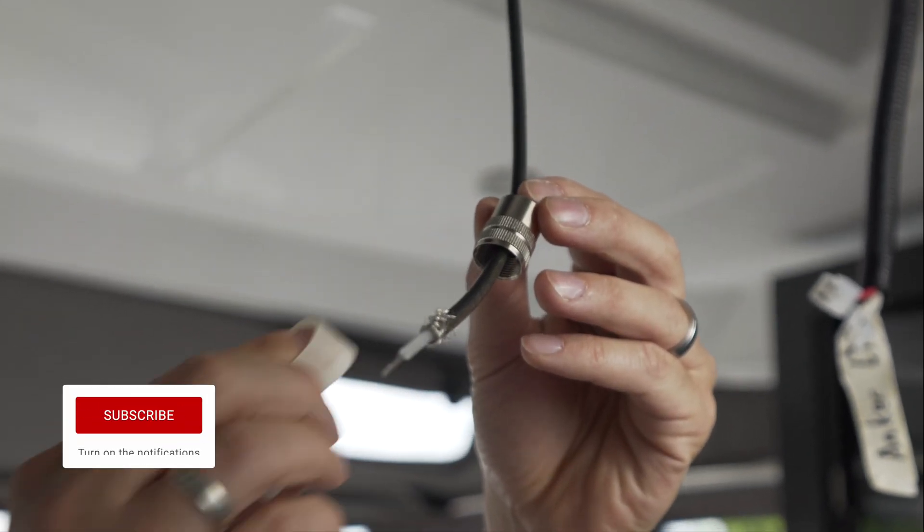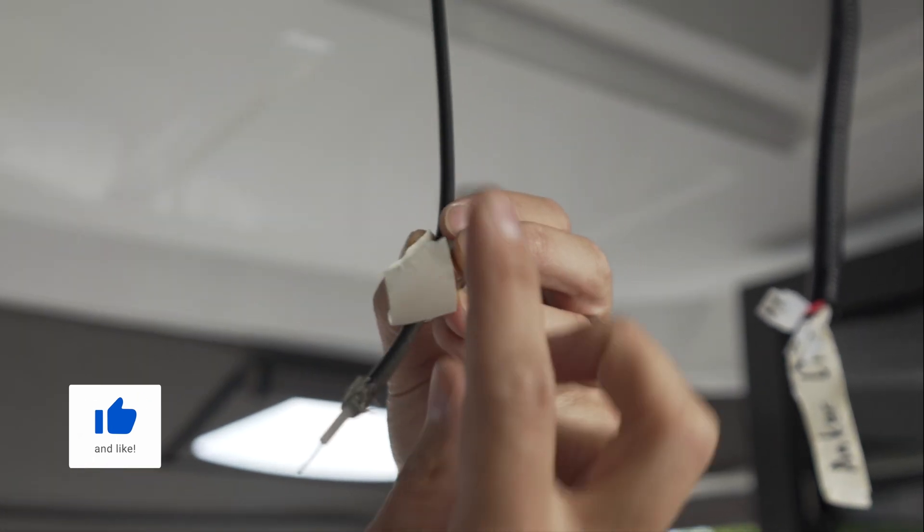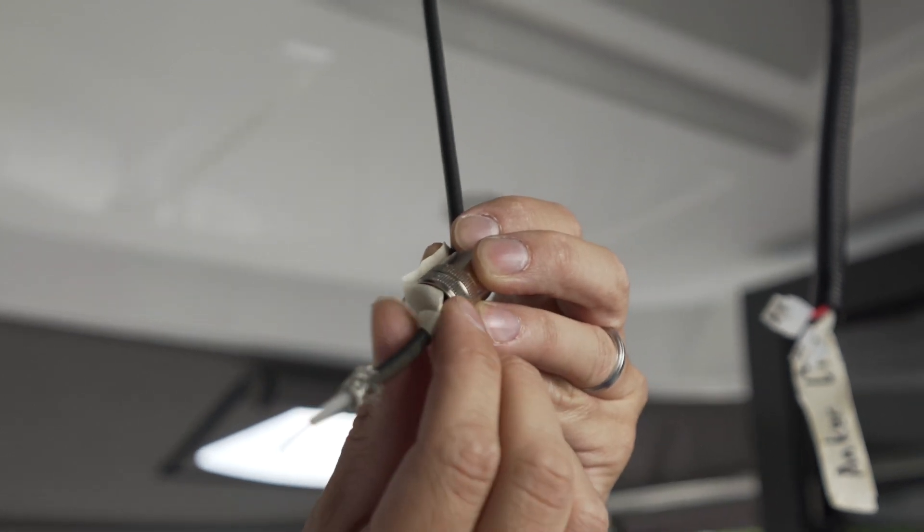Then slide the collar onto the cable and hold it in place using tape. Screw the inner part of the PL connector down over the braided shield and onto the jacket until it is tight.